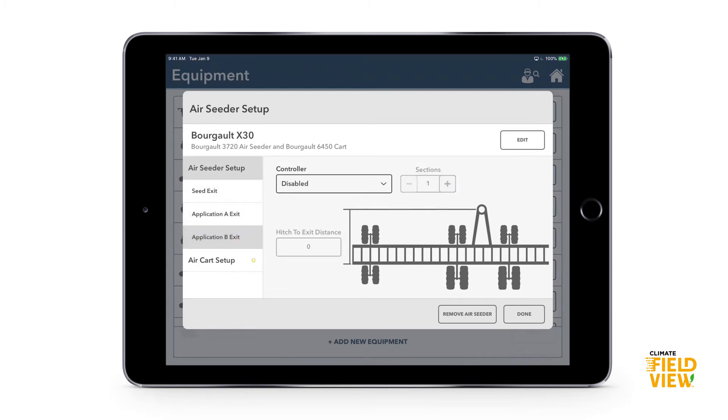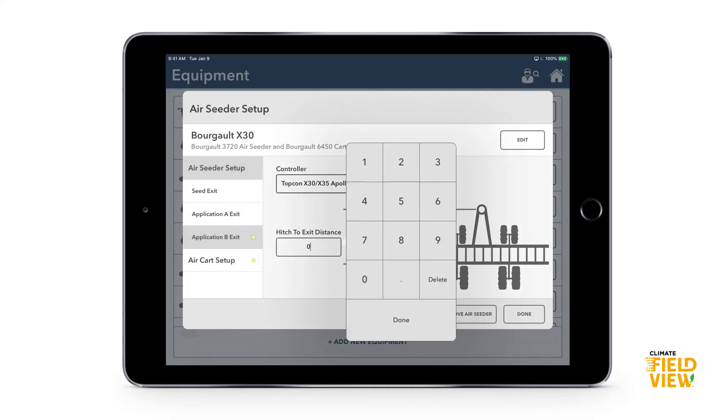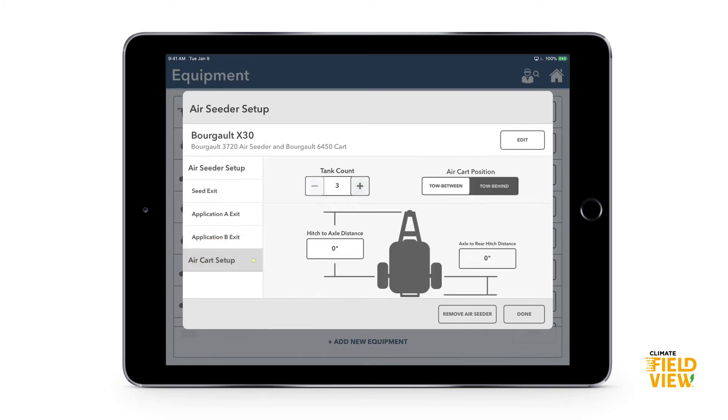With our air seeders we can map seed plus two other application layers. For Application A, this is also being controlled by the X30 Apollo system, with a hitch-to-exit distance of 216 inches. Adding that second layer gives you the option of adding a third tank as Application B. In my case with more than three tanks, I'd pick the three I want to prioritize — seed, inoculant, and one fertilizer layer — mapping up to three layers at once.